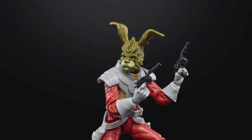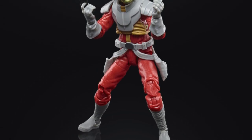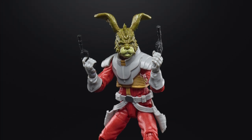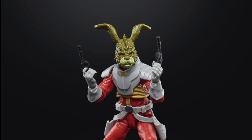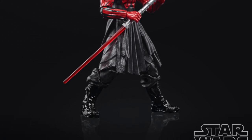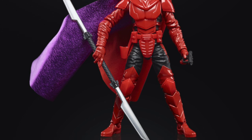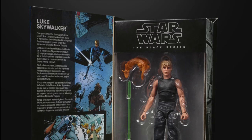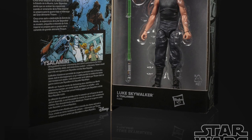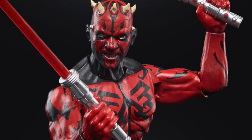Star Wars is really exciting for me right now and I'm stoked they're going this expanded universe route. It gives me hope we'll get Dash Rendar, Prince Xizor, and things like that — even a bounty hunter cyborg Chewbacca variant. These figures should be available spring 2021, exclusively at stores like Entertainment Earth and Hasbro Pulse, retailing for $25 a piece. They come in nice book-style packaging based on the source material.